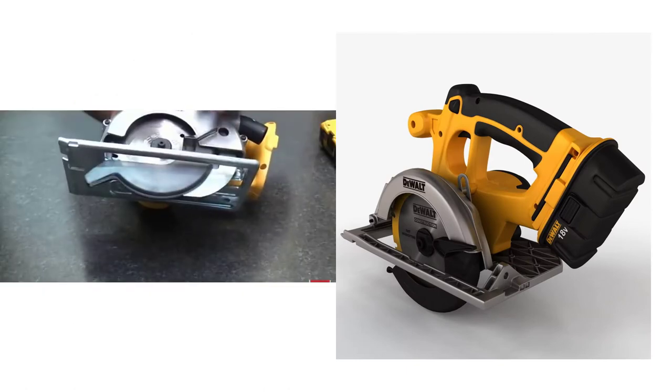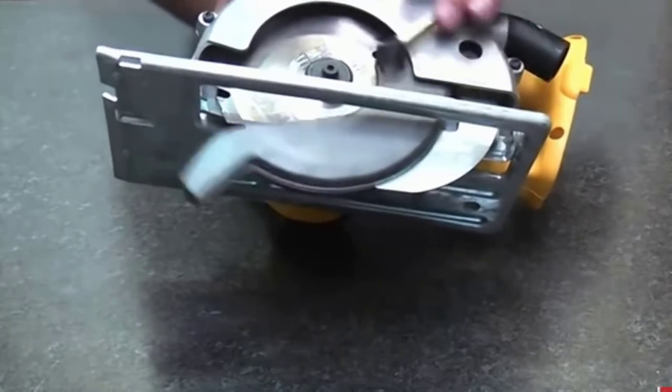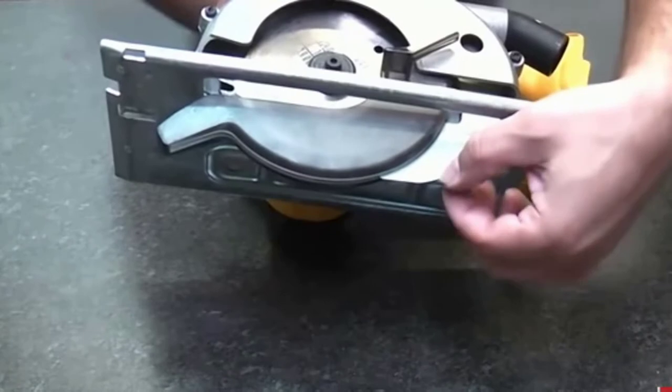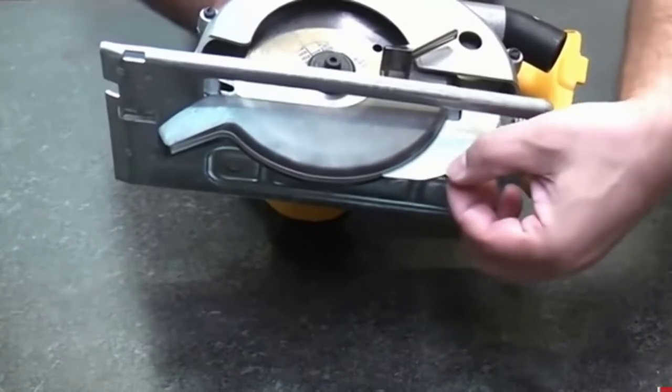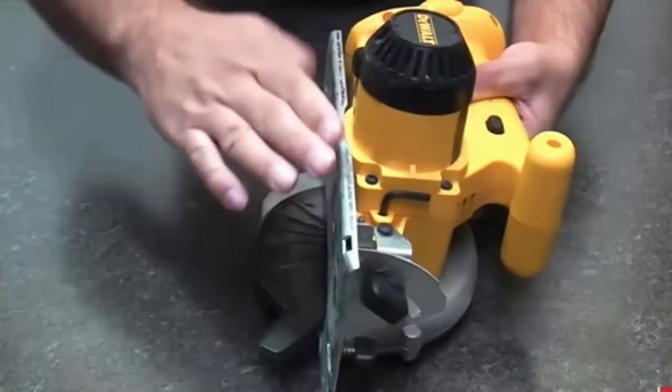The shoe of the saw is magnesium. The upper guard provides safety and durability on job sites. The handle grip is rubber and has excellent traction. It's comfortable to move back and forth with the saw on job sites.